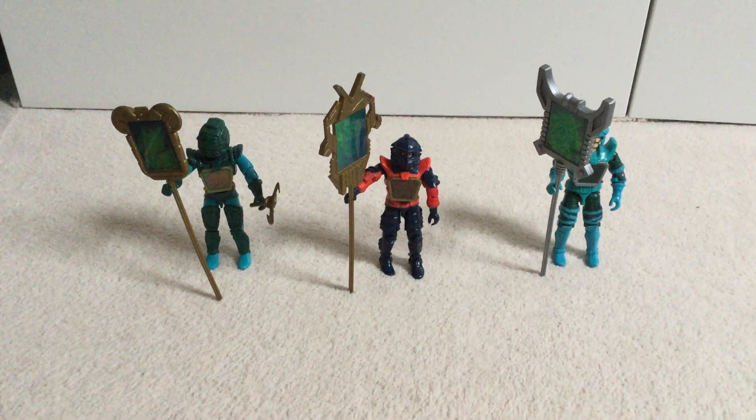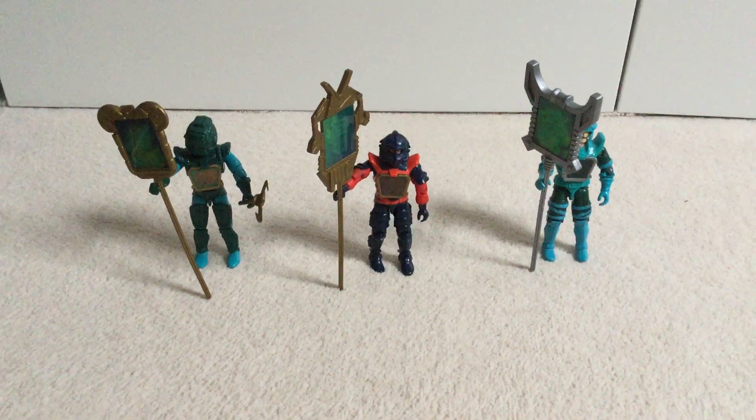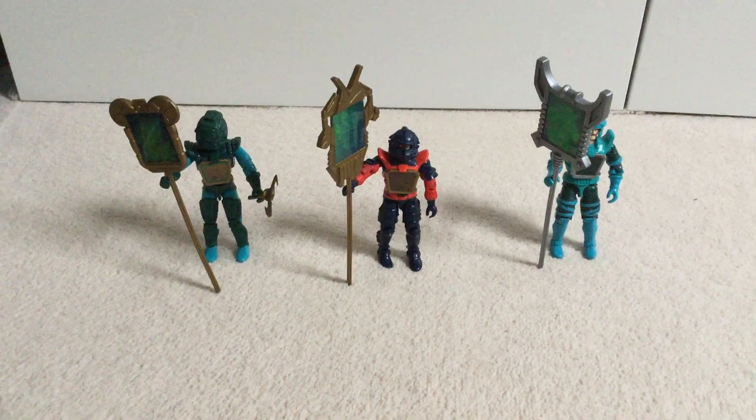Hello everyone, it's RetroAction, and welcome to a Visionaries Review: Knights of the Magical Light.